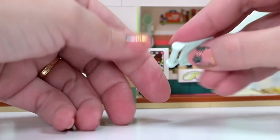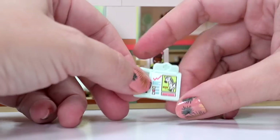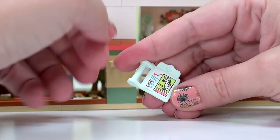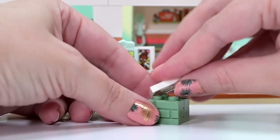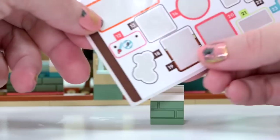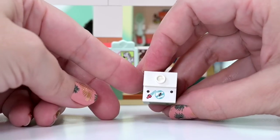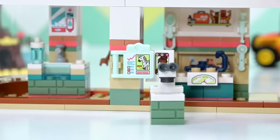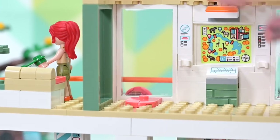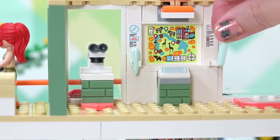Here is Mia's FaceTime tablet where she's calling Andrea at theater school — all the characters are keeping connected. There's actually a hook to store it on, which I really like. There's a clipboard with a zebra checklist, and a piece of furniture with a pipette and a drop going under a microscope. Under the microscope there appears to be some kind of bug or tiny lizard with six legs and a tail.